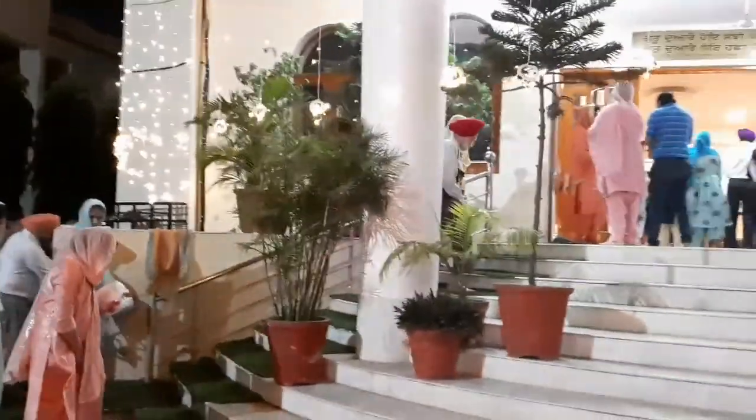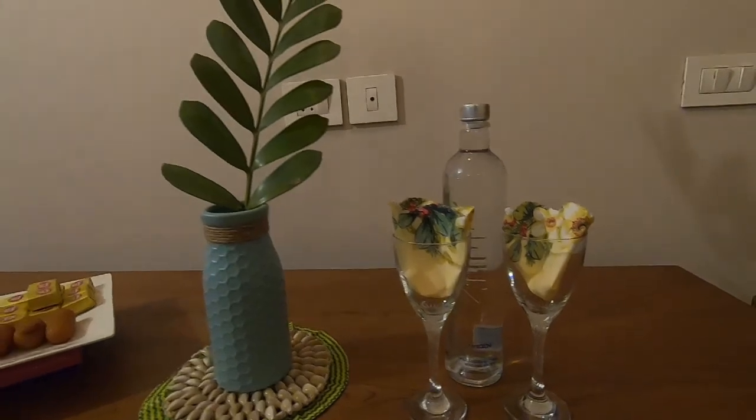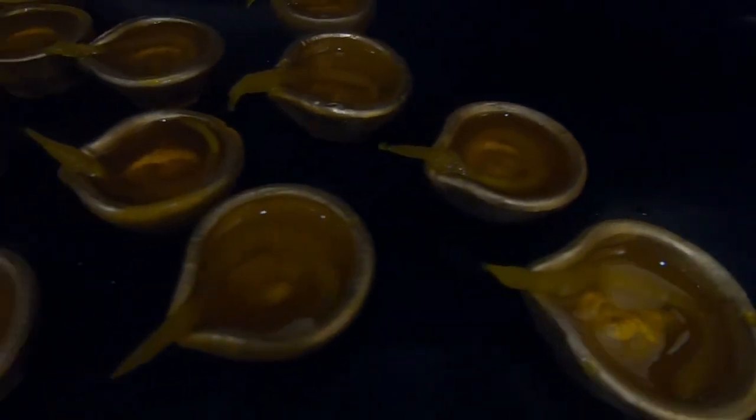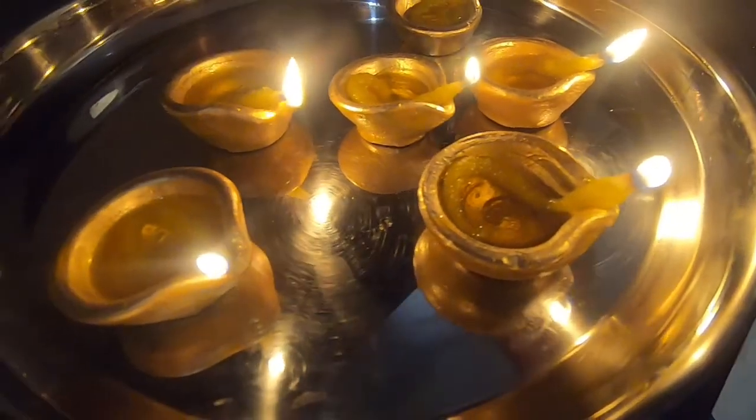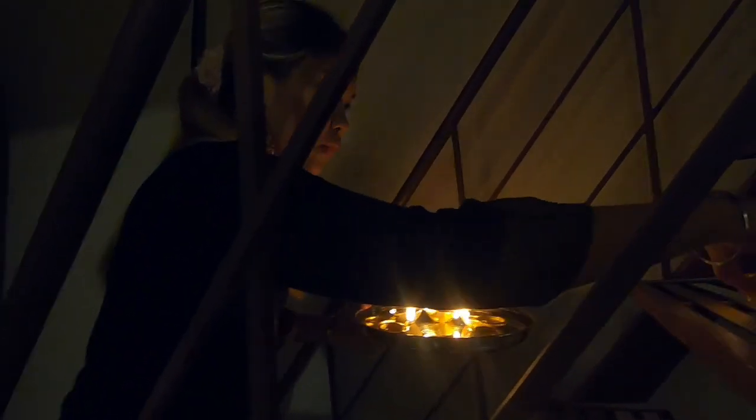It's 6:30 in the evening. My rangoli is done. Now it's time to visit Gurdwara before celebrating Diwali. These are the rangulis that I have made before going to Gurdwara. Now it's time to light up the dias — we are using mustard oil. Since Diwali is the festival of light, we are going to put the dias all over the house.